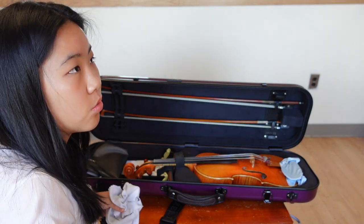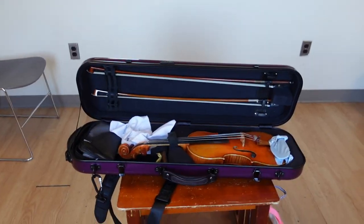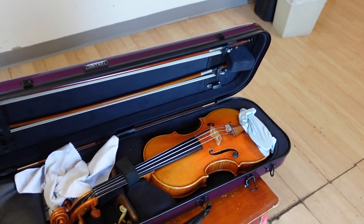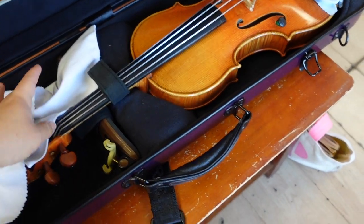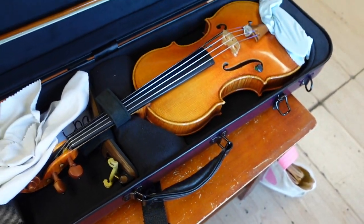This video is reminding me to go order a luggage tag from Amazon as soon as possible. Another reason I haven't felt the need is that my case is purple and I have yet to see another purple case. When you open up this case, right off the bat you'll see I have a lot of cloths — I have three, and all of them were given to me for free.